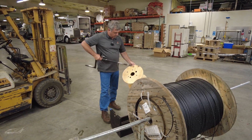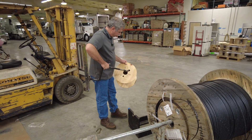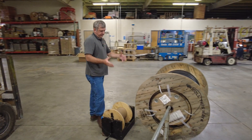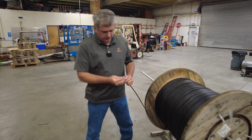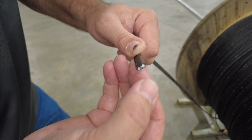This spool here locks in and we wind off 500 feet of this cable. This is a drop cable — we'll go into the conference room in just a second and show you the construction. You can see we've got two white strength members on the outside and in the middle there are 12 fibers.